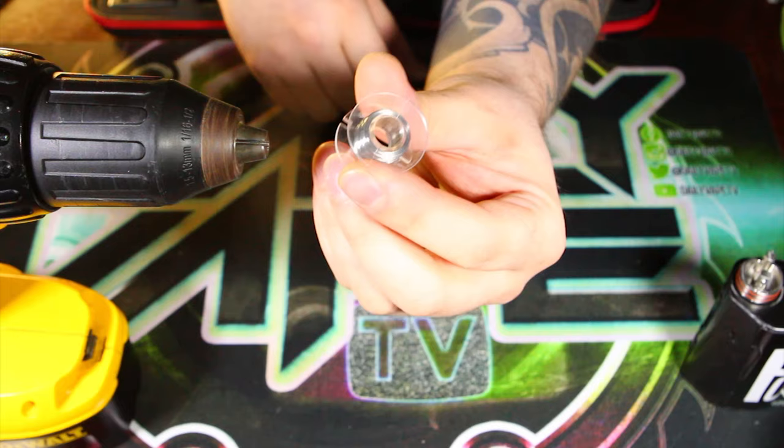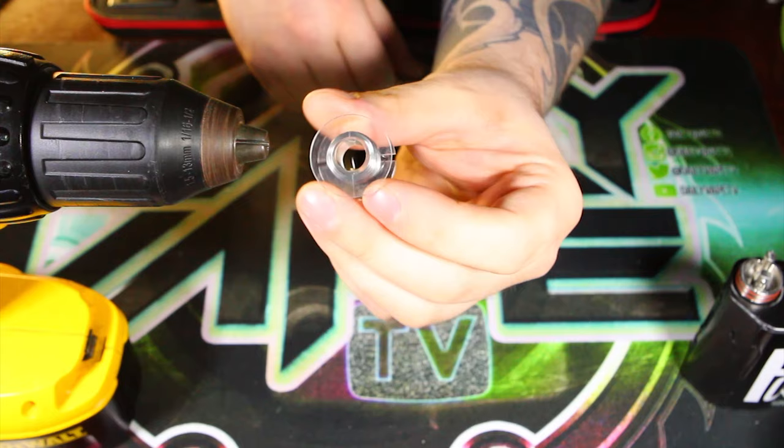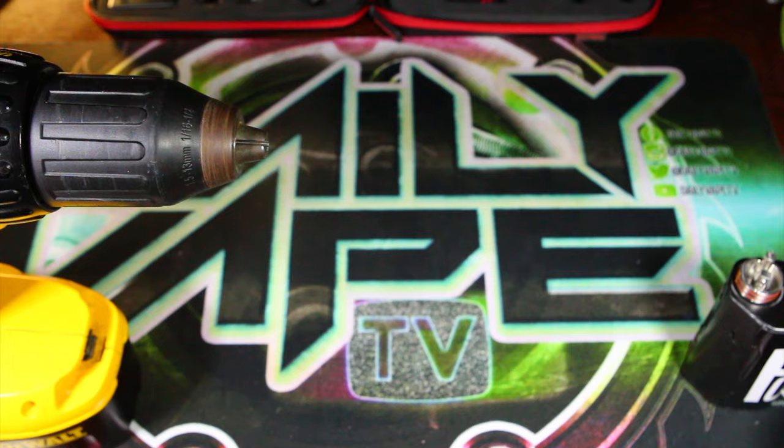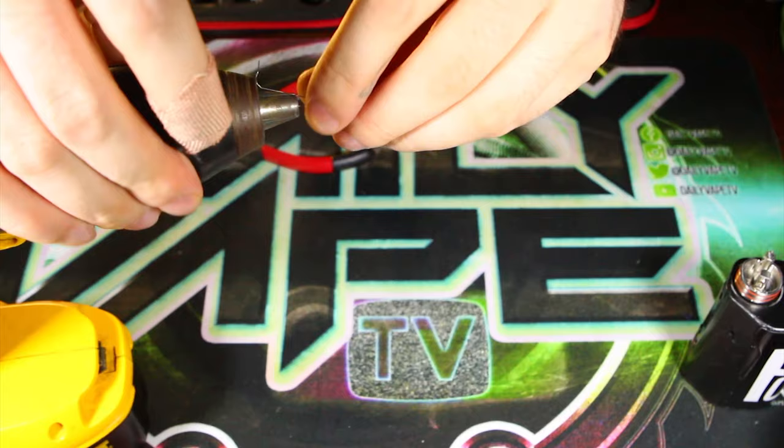So as you can see here, we have some 28-gauge Kanthal wire A1. Nothing too special, nothing too fancy, but it should be an interesting little build today. So what I'm going to do first is get about four feet of this stuff, cut it off, and straighten it out.